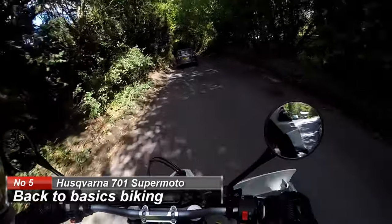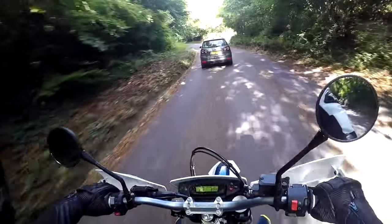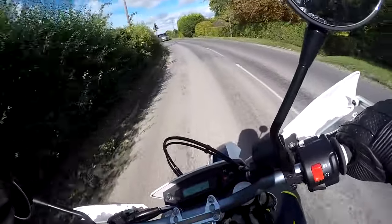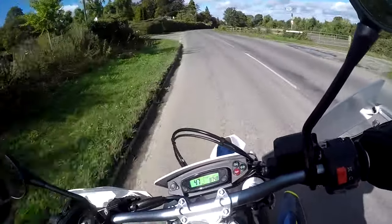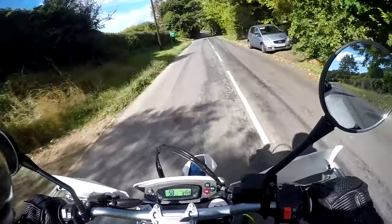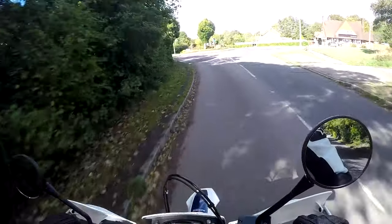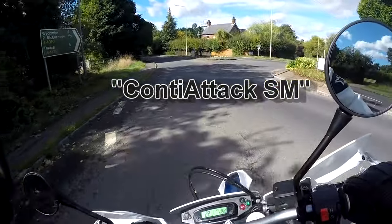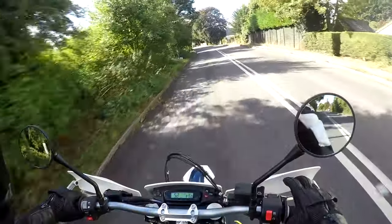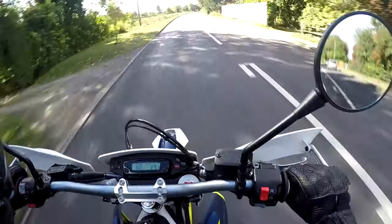Number 4 on my list: its handling, cornering, and the confidence it gives you. The tyres are really grippy — Continental Supermoto tyres, I believe designed specifically for this bike. They give you bags of confidence. On dry-ish roads like this it means you can absolutely chuck it round, which makes the handling brilliant.